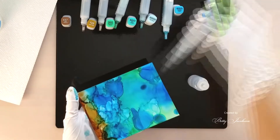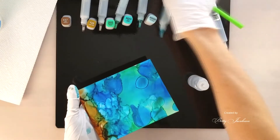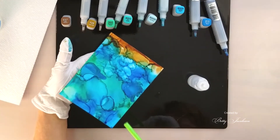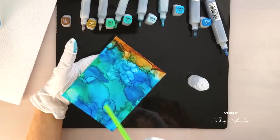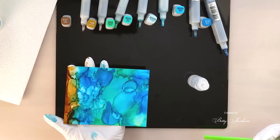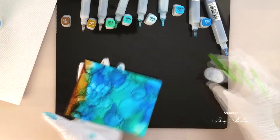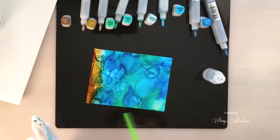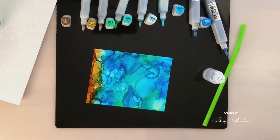Here you can see that I have a couple of areas that have large smooth fairly even color, and I'm just adding a bit more re-inkers and blending solution so I can get smaller areas or drops and have a few more areas that have lines or a bit of edge to just create some more interest in my background.